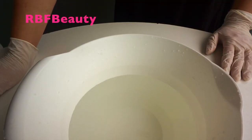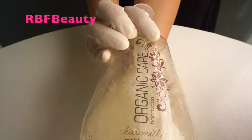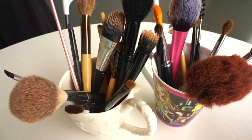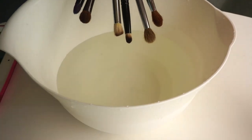You'll need a bowl of clean water, some disposable gloves, some hand soap or shampoo, paper towel, and an empty bowl. Oh wait, not to mention your dirty brushes!